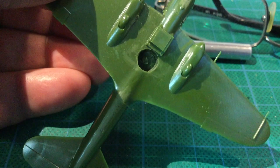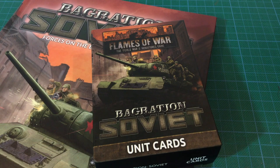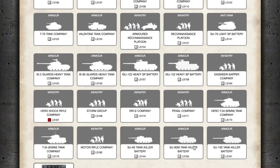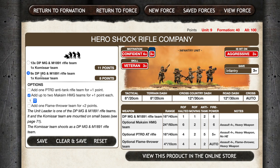One of the things I ordered for the force was the Bagration book and the Soviet Bagration card pack. The book covers Soviet forces for the period of mid to late 1944 on the Eastern Front, starting in mid-June 1944 with Operation Bagration — a massive offensive in Byelorussia — and continues through the breakthrough battles that year as the Germans are pushed back. To be brutally honest, you don't strictly need the book to play Soviet Bagration forces; the special rules are on the unit cards and all the lists are available on Forces of War. But it's not expensive and it's nice to have, so I bought one.